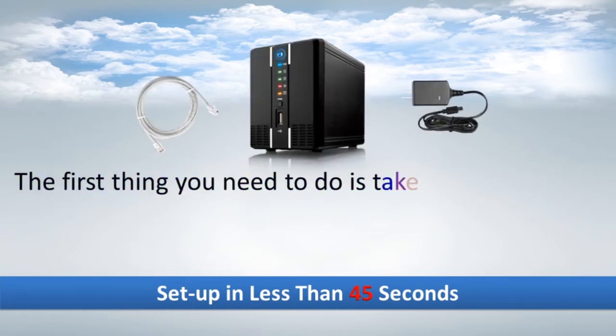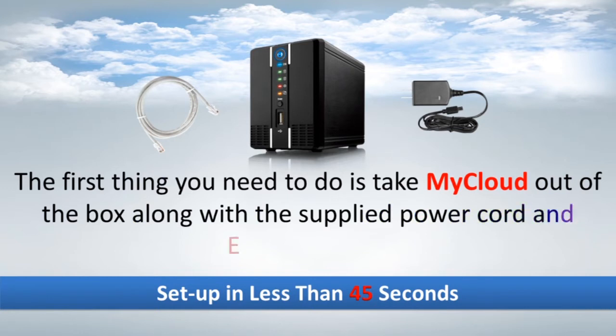The first thing you need to do is take MyCloud out of the box along with the supplied power cord and Ethernet cable.